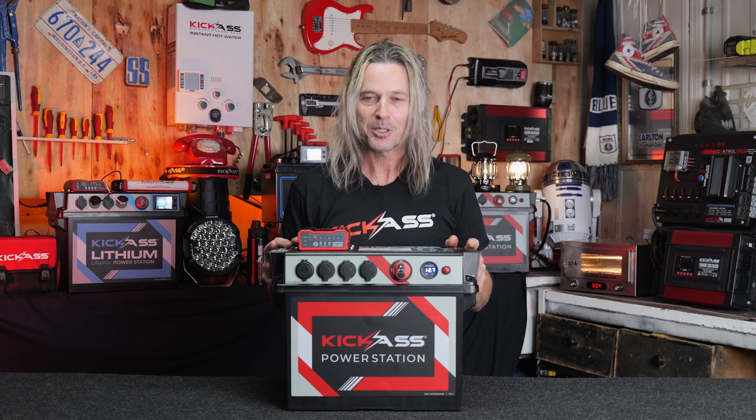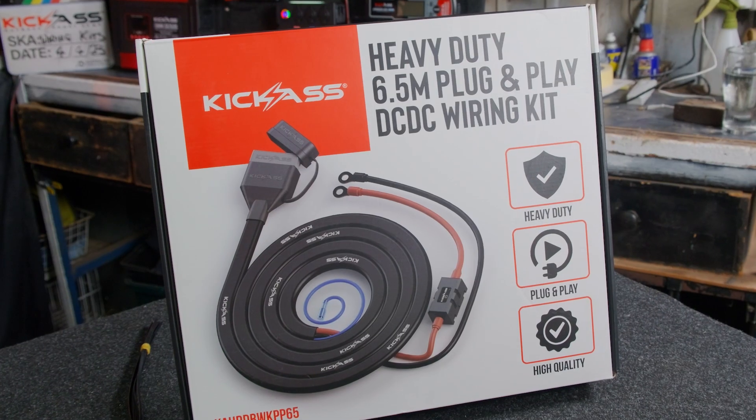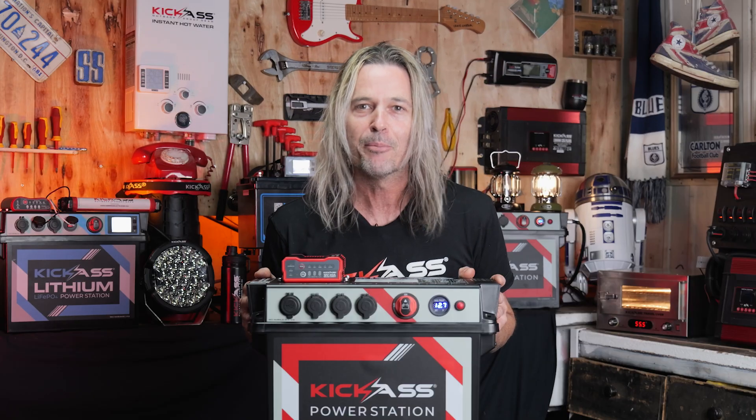And there we have it — the new X3 battery box. Possibly the best bang for your buck box ever, with our new 20 amp DC-DC charger. Works with all our plug-and-play wiring kits. Don't forget the optional tray to mount it on as well. Head to our Brisbane shop, our Sunny Coast store, or online — check them out now!